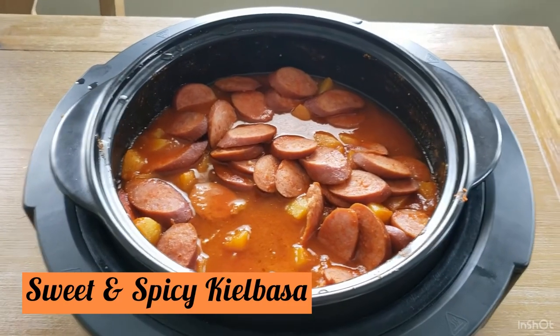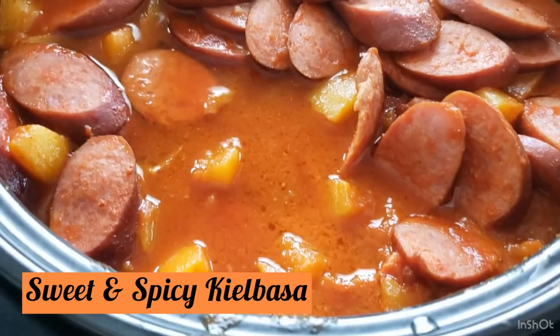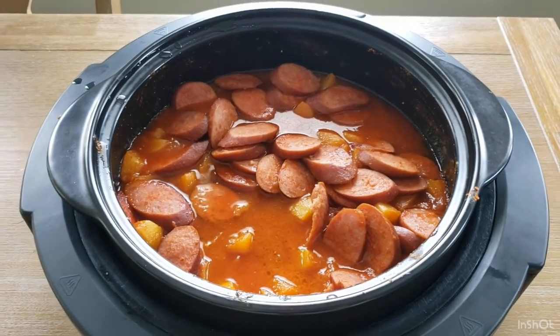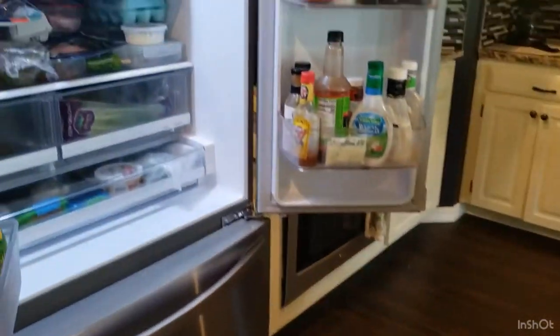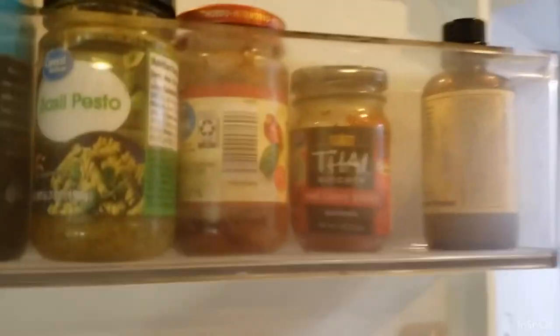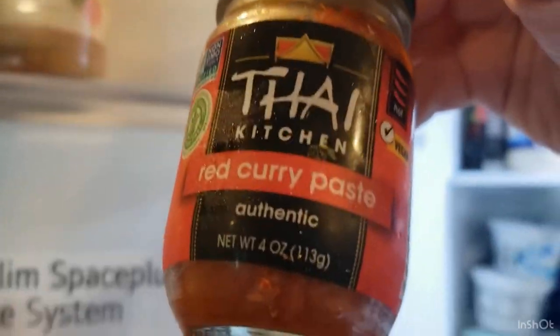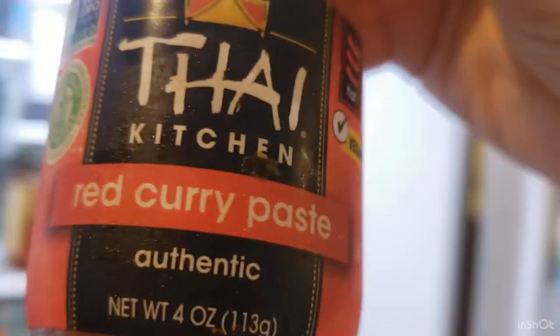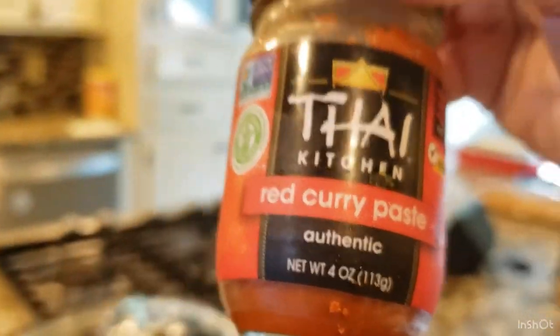The first appetizer we're going to make is kielbasa with a sweet and spicy sauce. I got very creative with this one. I started with one ingredient I had on hand that the recipe called for — Thai red curry paste — and it was actually this ingredient that inspired me to make this recipe. I've been wanting to use it up and this was going to be perfect.